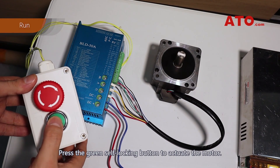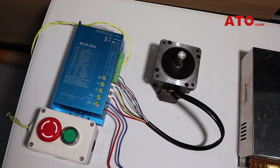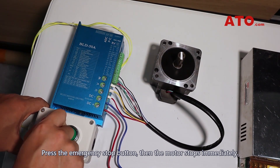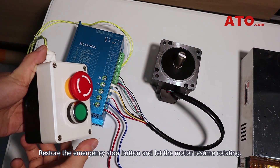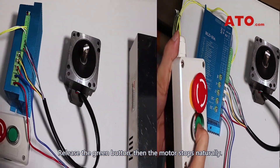Press the green self-blocking button to actuate the motor. Press the emergency stop button, then the motor stops immediately. Restore the emergency stop button and let the motor resume rotating. Release the green button, then the motor stops naturally.